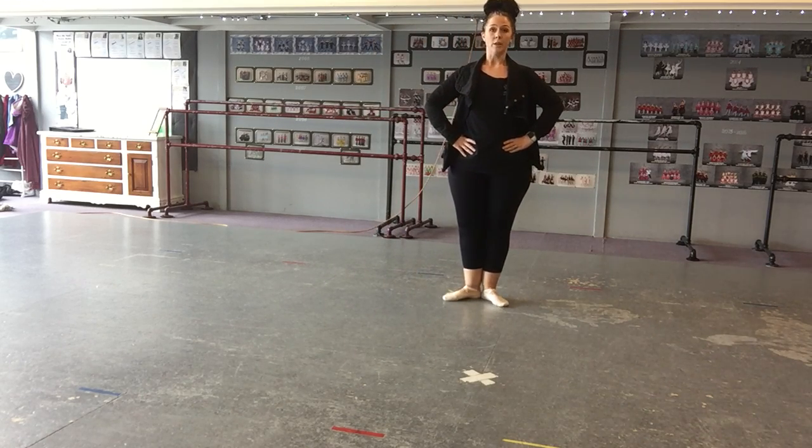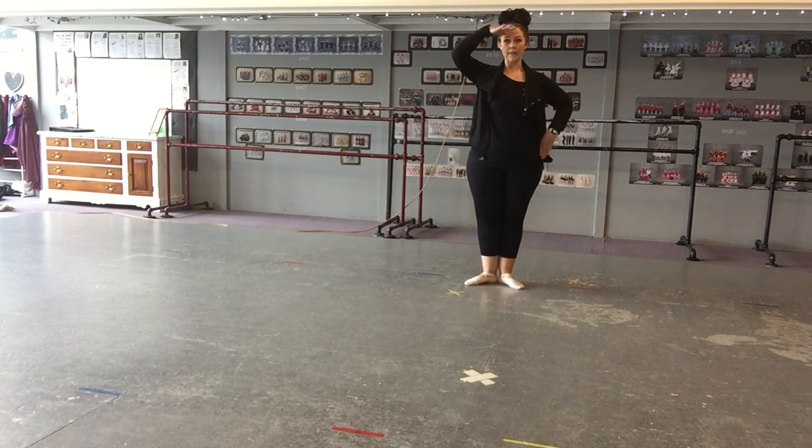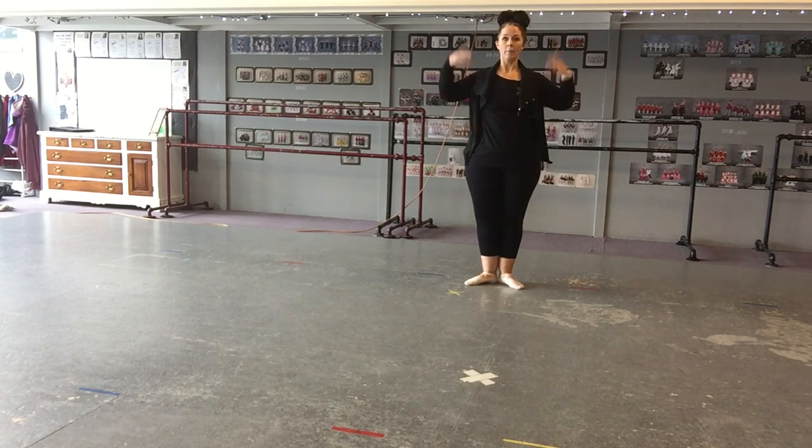Now we're also going to use a hand. We're going to do a hand like this — this hand, that hand, this one, that one, again, this one, that one, now I'm done. Those are the arms.